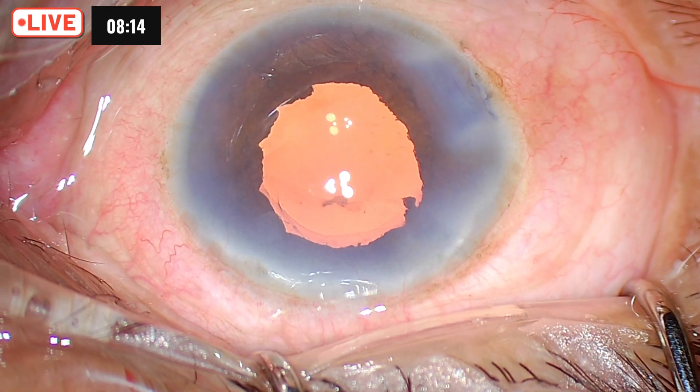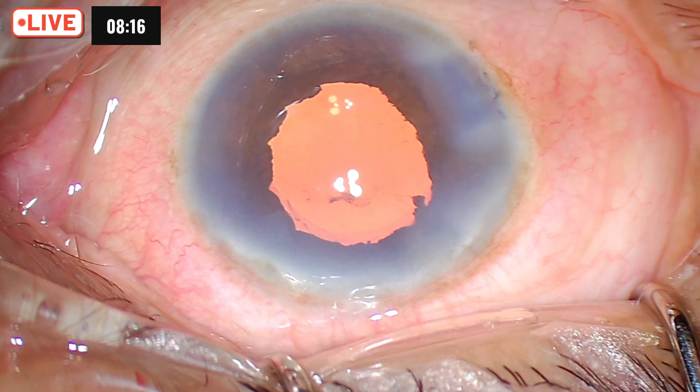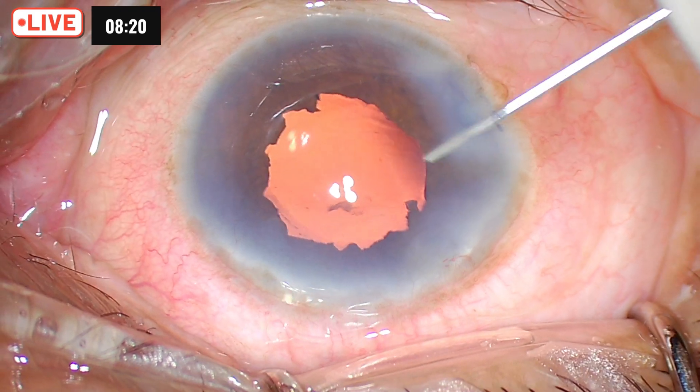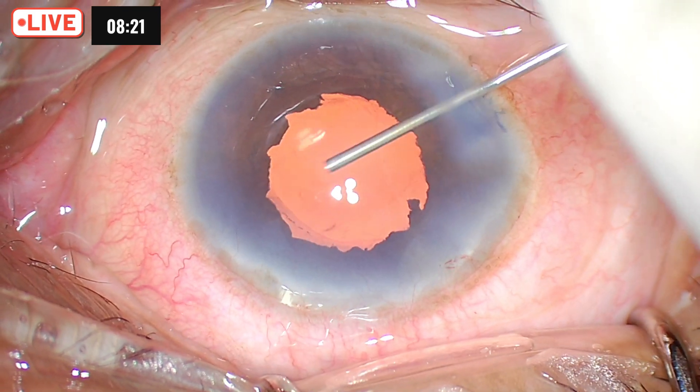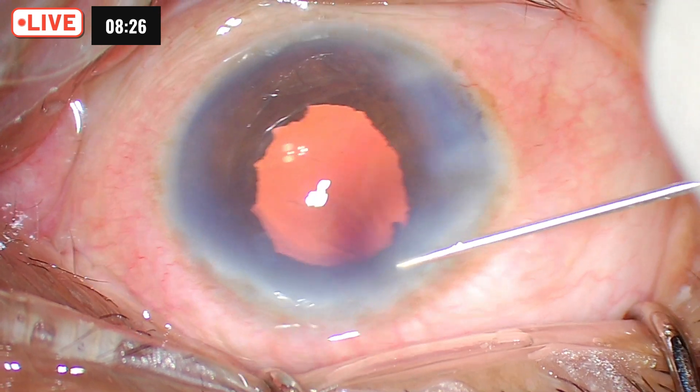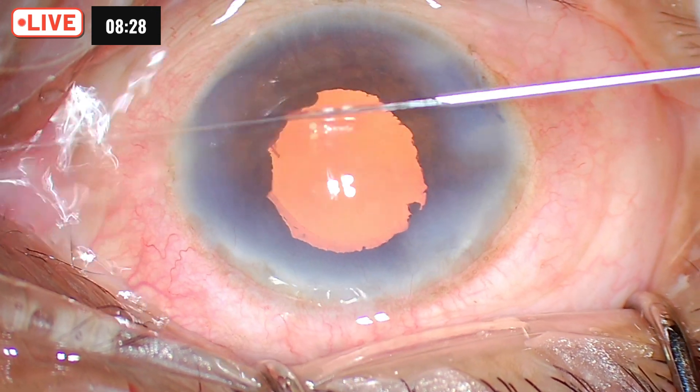There seems to be some amount of viscoelastic or maybe some cortical matter behind the IOL. We will try and wash that away. There we are in business — the patient has done very well.